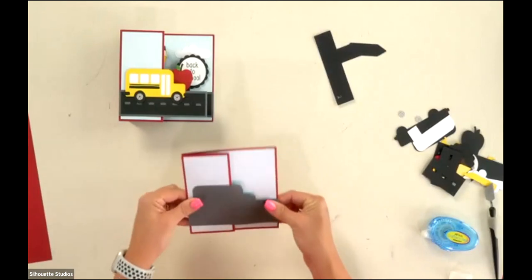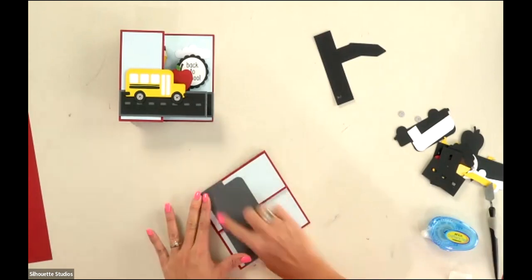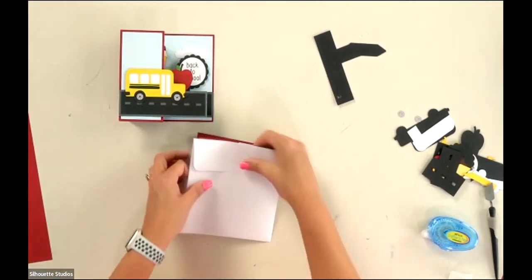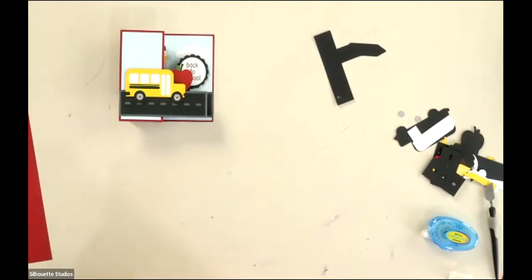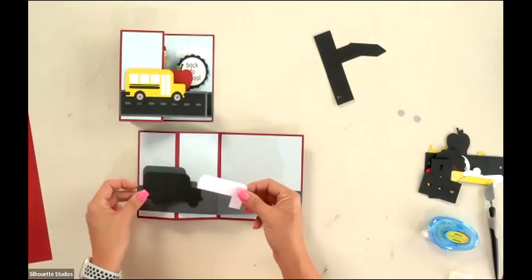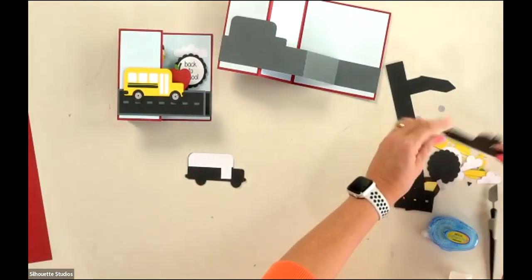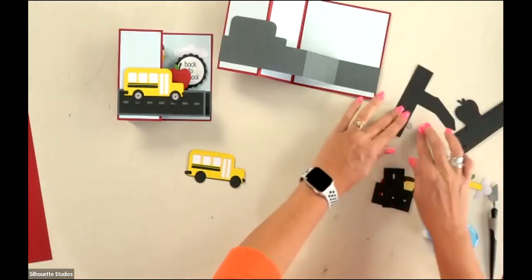This card is going to fit inside a six-by-six envelope. Before you push it down really hard, fold it and make sure your line lines up at the bottom. If you don't have a six-by-six envelope, there are square envelopes in the Silhouette store you can make to fit. Now we're ready to start embellishing — let's start with our school bus. The school bus base layer is going to go right in that space, so I'm going to assemble it off the card first.